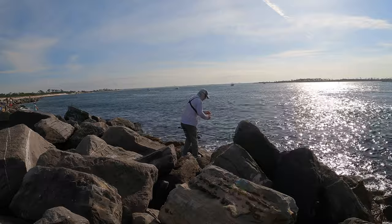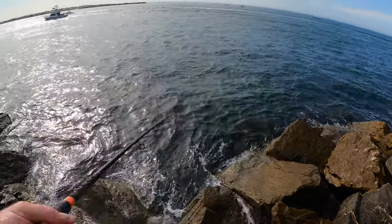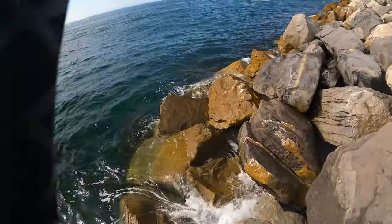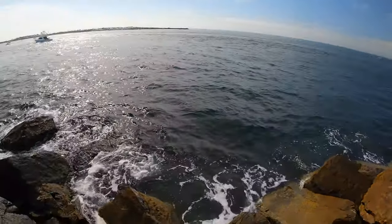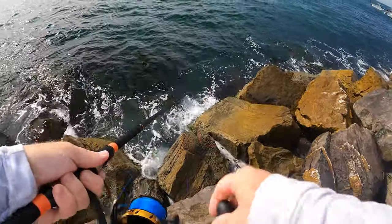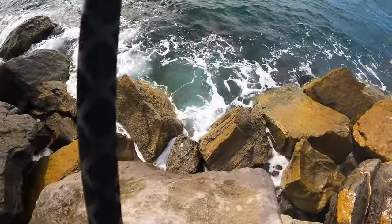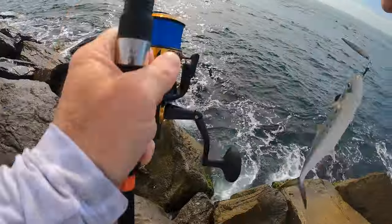Just had to get out there with the reach. There we go, that's better. Oh don't come off — he jumped, okay. It popped off and then another one hit it immediately. Nice one, another nice one!